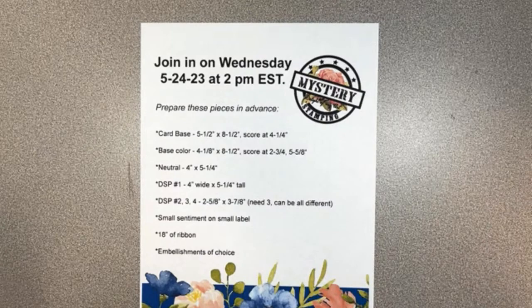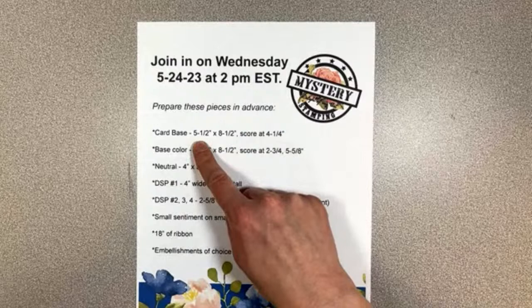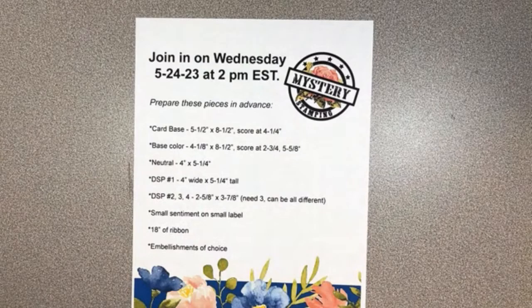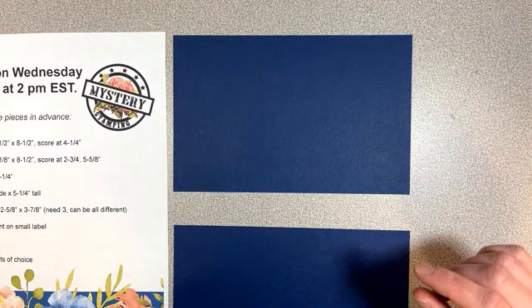We're using almost an entire sheet for our base. You can tell it's eight and a half by five and a half, but also eight and a half by four and an eighth for our base color. This is almost a full sheet of cardstock — we just snipped out a little bar in the middle. We're going to take our trimmer out and do some scoring on those pieces.